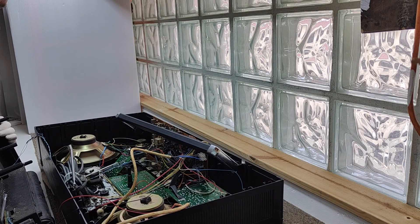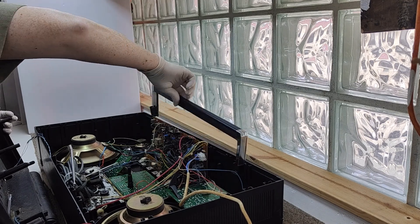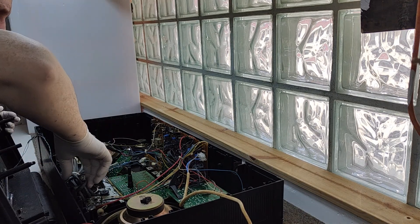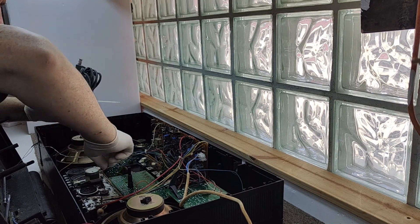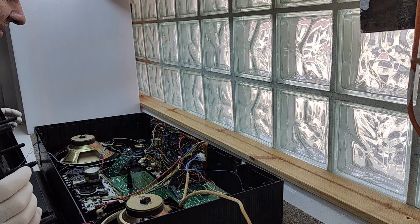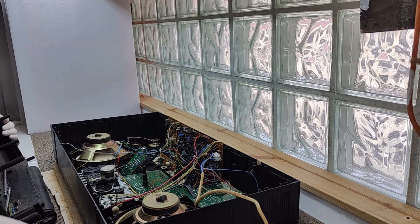It is messy in here. Looks like there's been a few repairs already. Antennas. There's a screw. My goodness. A LAN cable for a computer. Well, let's see. I'm going to move this without damaging it.